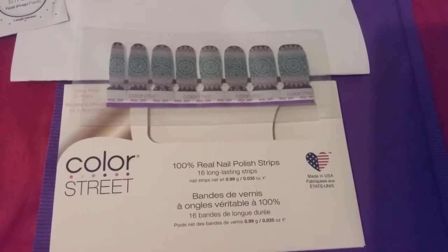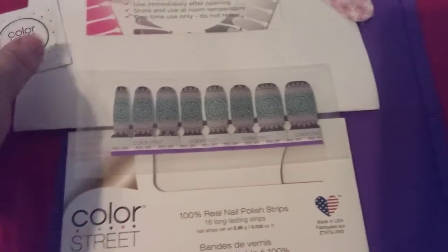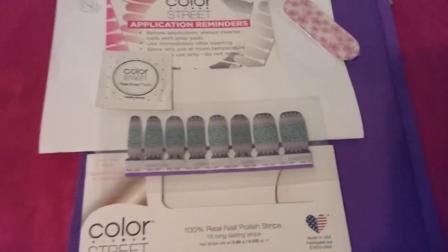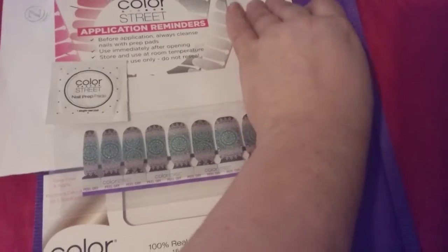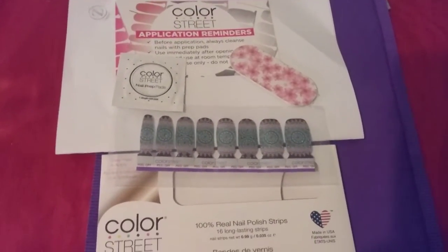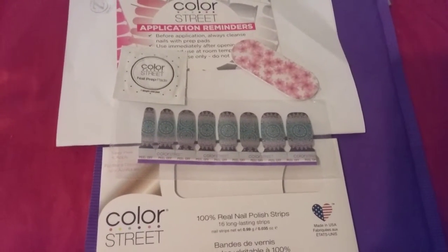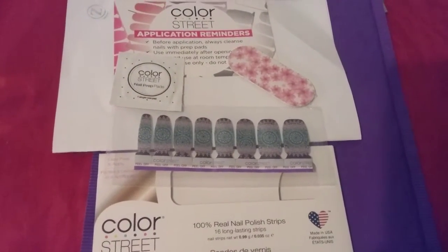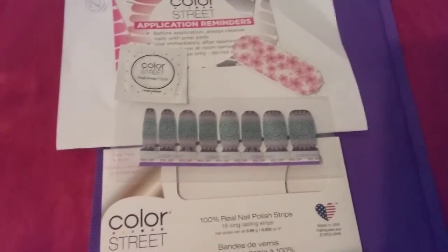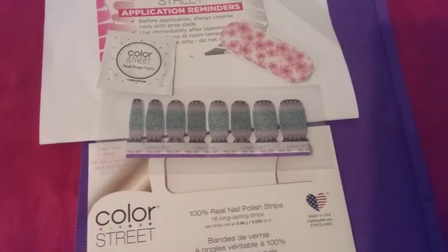it's 100% real nail polish and it's really easy to apply. There's a step-by-step video on how to do it on my Facebook page already, and on here on YouTube. If you need to know more, they sell for $13 — some you can find for $10. There's quite a few out there. Each one comes with a buffer and a nail filer. You get one nail pad prep, and then you get your nail polish.